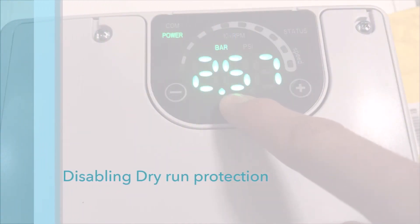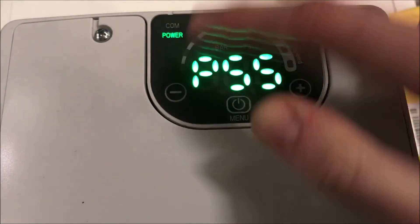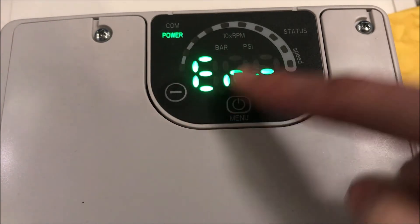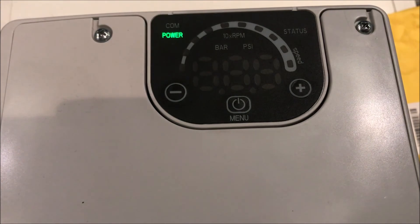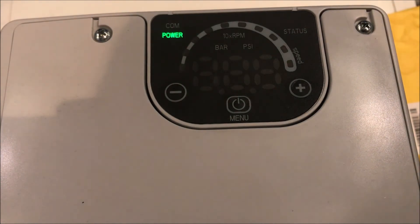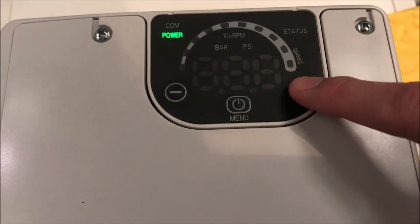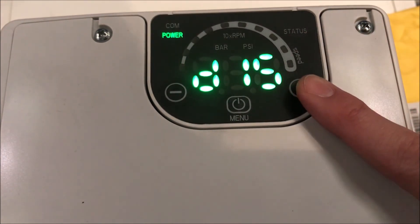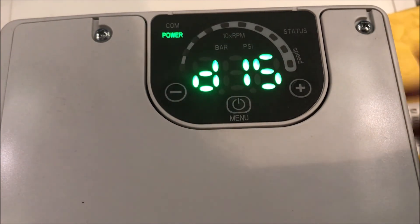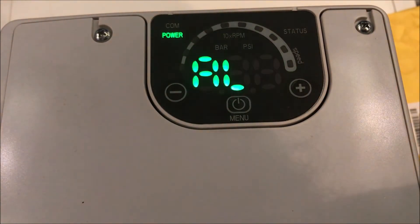You can change how the pump reacts when a lack of water is detected in parameter 48. Options available include putting the pump into error mode, preventing the unit from running — this is the default setting, protecting the pump from dry running. You can also disable the pump from reacting when detecting a lack of water, or set an alarm where the error code and status warns of dry running, but the pump continues to run.